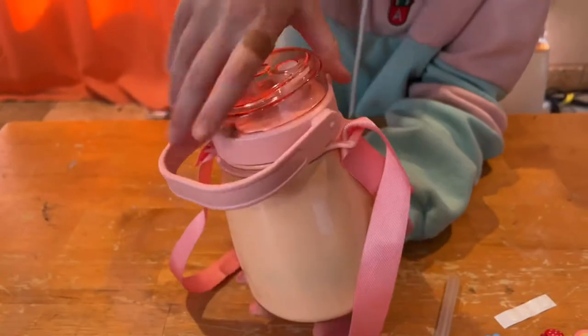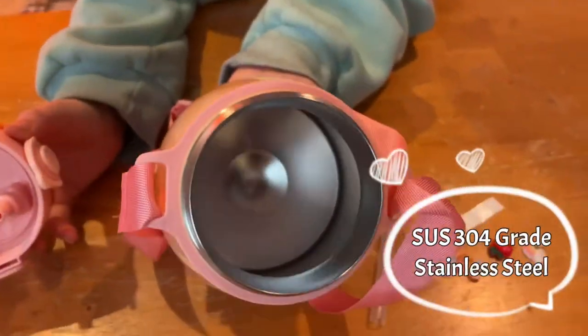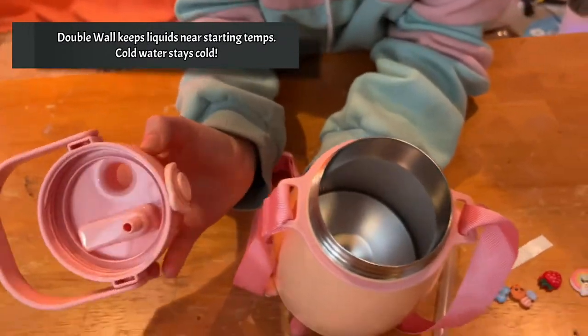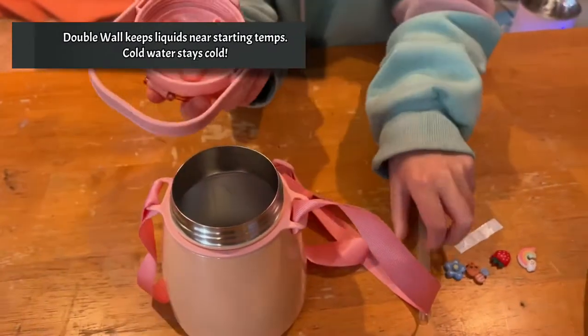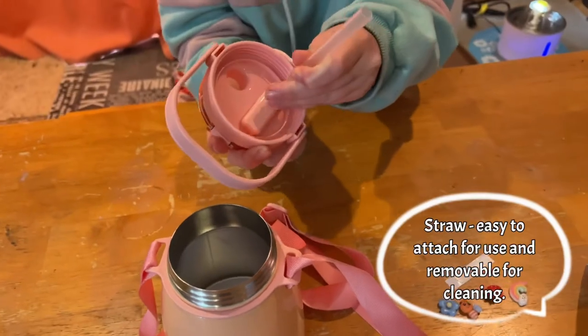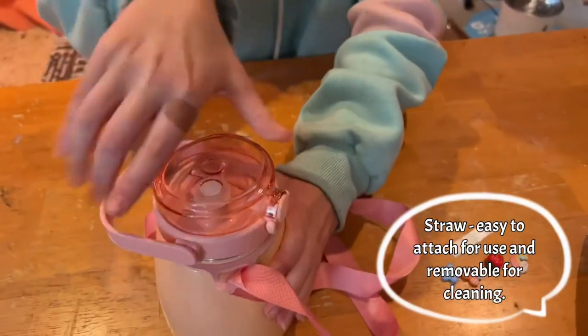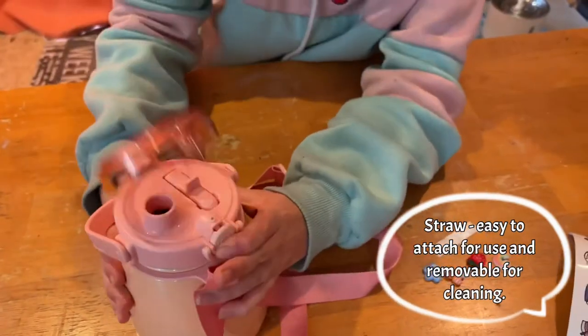It has this cap here, and it's stainless sealed. It has the double wall on the inside, and this top part here where this straw can go on this piece here. So then when you put it in, you twist it, and then you press that to open it.